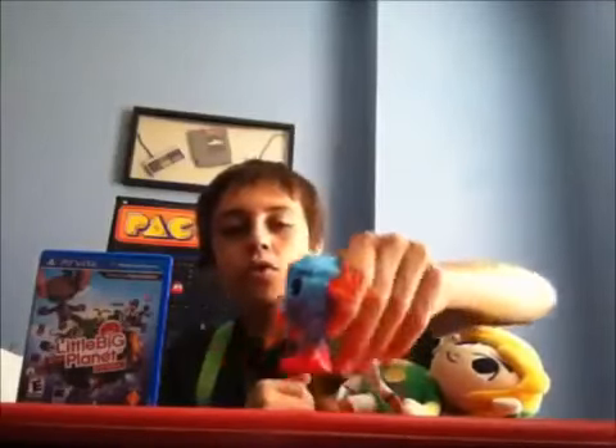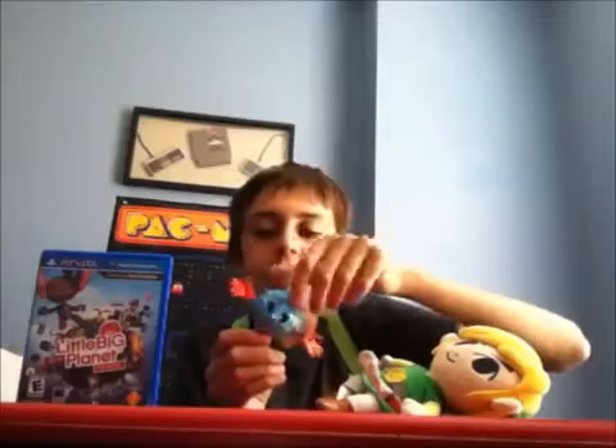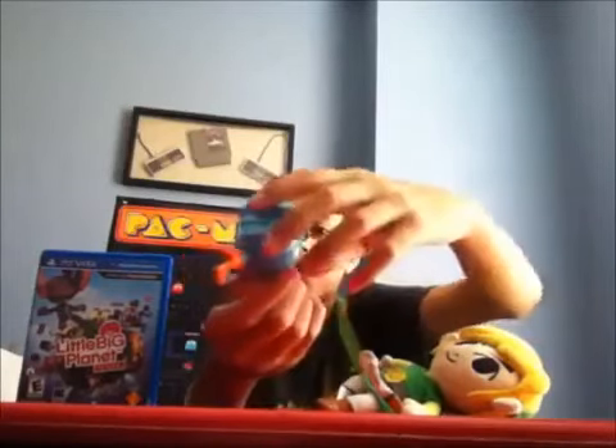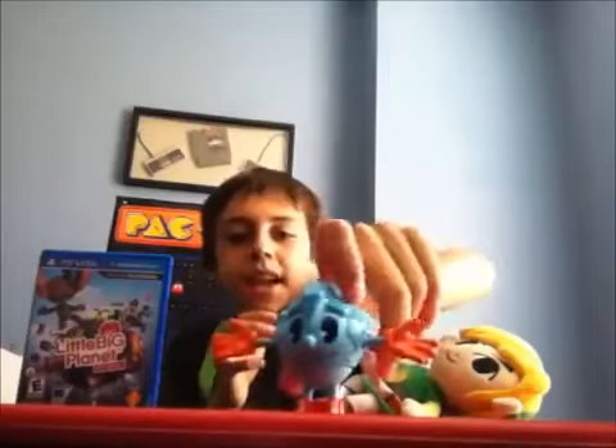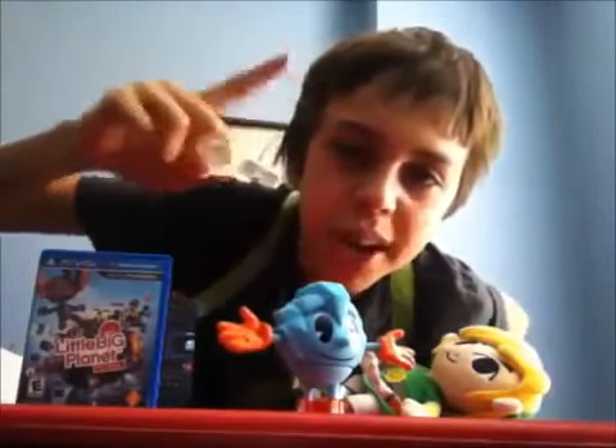In terms of overall value, I think you're getting what you invested for. Especially since there have not been that many Pac-Man action figures in the past. So I am quite grateful for this.